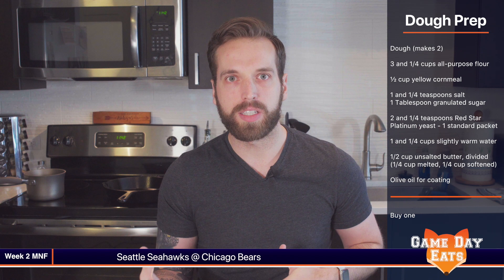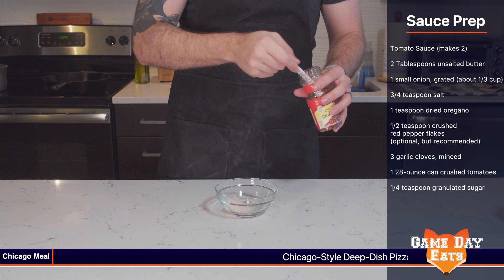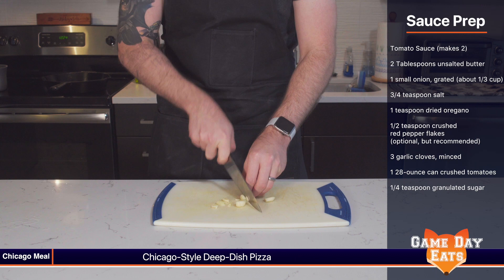Something we like to do is cook one part of the recipe from scratch, because in reality who has time to make everything from scratch when you're trying to get that prime spot on the couch? The part we're building is the sauce. Here's what it takes: two tablespoons unsalted butter, one small onion, three-quarter teaspoon of salt, one teaspoon dried oregano, a half teaspoon crushed red pepper flakes — optional but highly recommended — three garlic cloves minced, one 28-ounce can of crushed tomatoes, and a quarter teaspoon of granulated sugar.